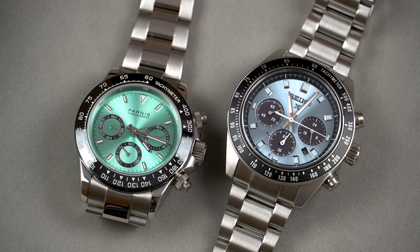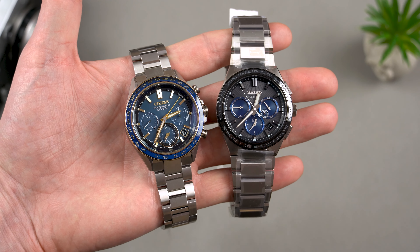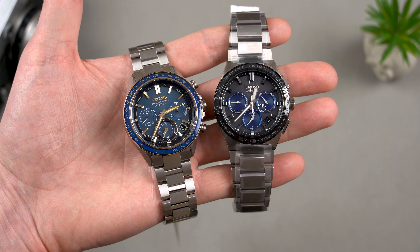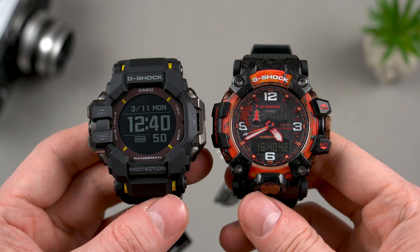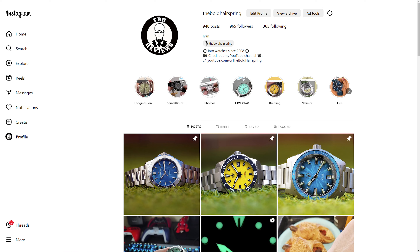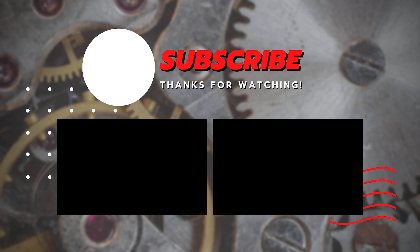There you have it guys — the Parnis Daytona Homage is a nice little chronograph watch that will set you back only €100. It features a great movement, a popular design and a fantastic build quality. It's not perfect by any means and it's not the cheapest Daytona homage either. Pagani Design is still a very good option for those who want to spend even less, and Seiko for those who want to spend more. As always, this is just my opinion which is based on my personal preferences, so feel free to disagree with me in the comments below — I definitely want to hear your opinion about this one, so let me know.